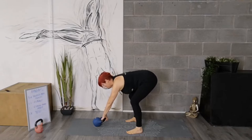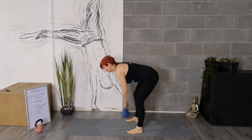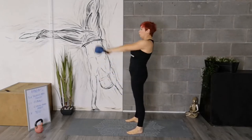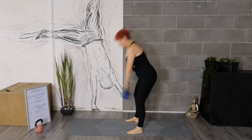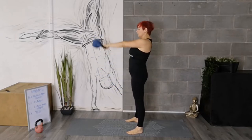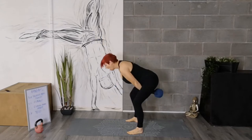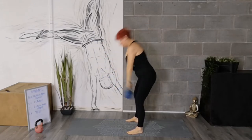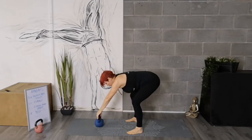Then you're going to hike the kettlebell back, just like an American football. Exhale. Stand up tall, drive those hips forward, hinge, then hip snap at the top — nice and strong, nice and tall, the bell about chest level. Exhale. And then put the bell down the way that you picked it up. And that is the kettlebell swing.